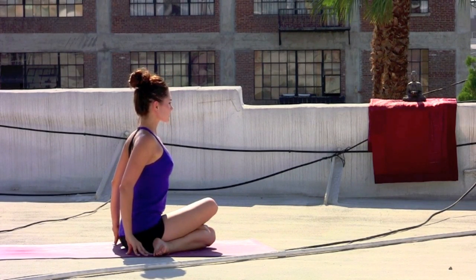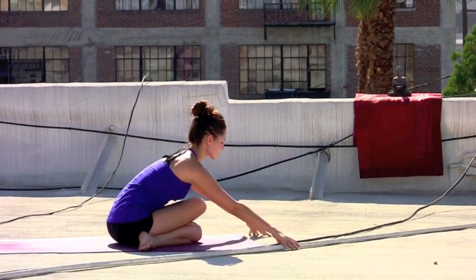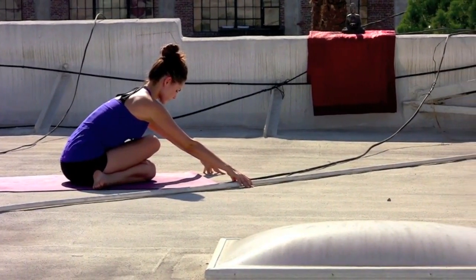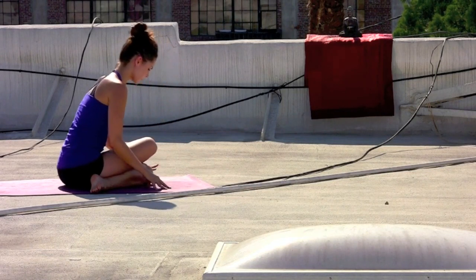Tops of the feet grounding down toward the floor. Inhale, sweep the arms up. Exhale, forward folding over the knees. Begin to walk the hands out as the right knee rests on top of the left. Take the right hip a few breaths — biggest joint in the body, just an opportunity to create some space.